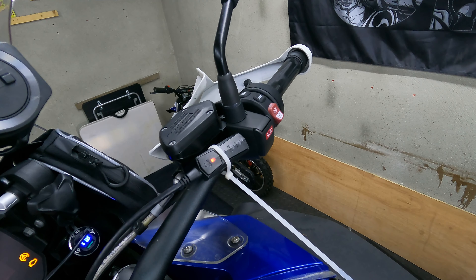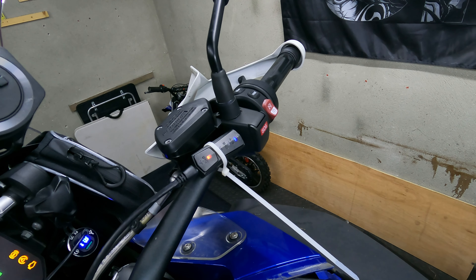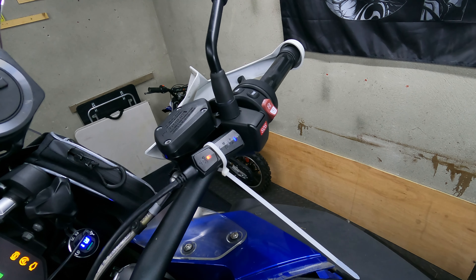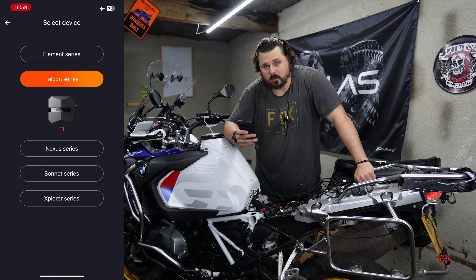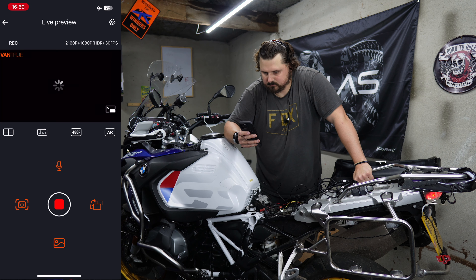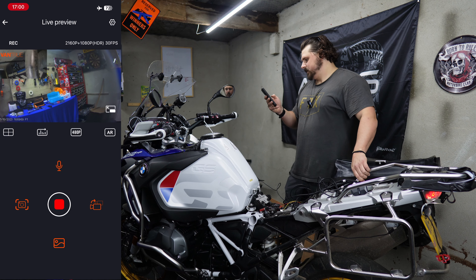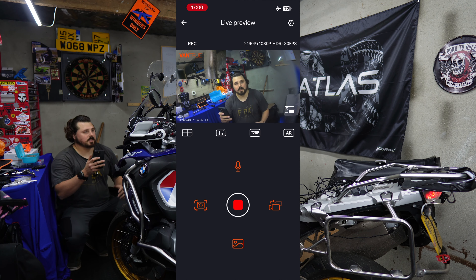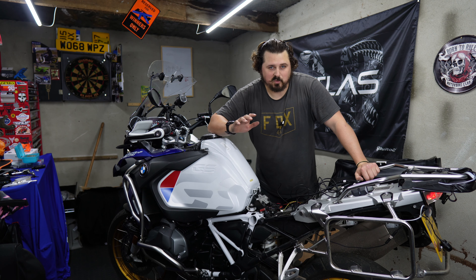There we go, all connected up. Next thing I'm going to do is connect the brains. All it is is four different connectors, so really easy to connect up. One of the connectors is super, super tight — find something to give it a helping hand. And there we go, all four cables connected.